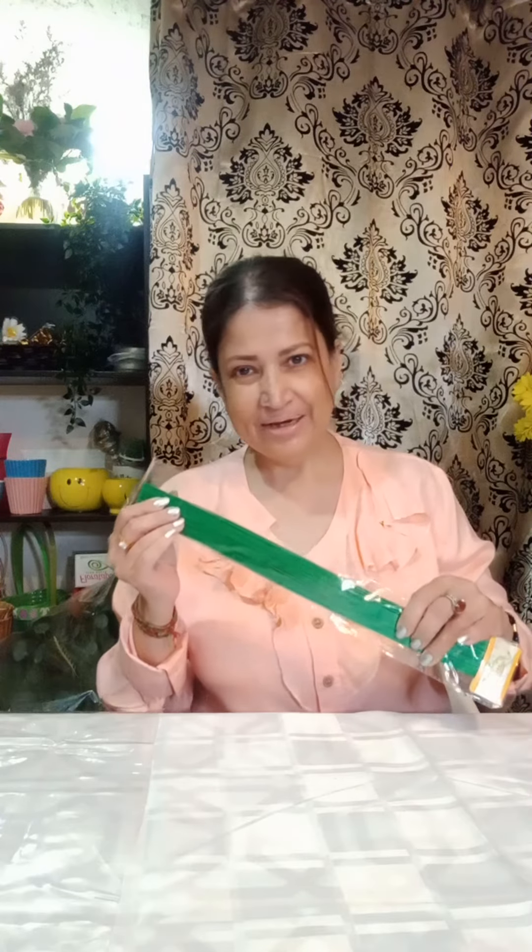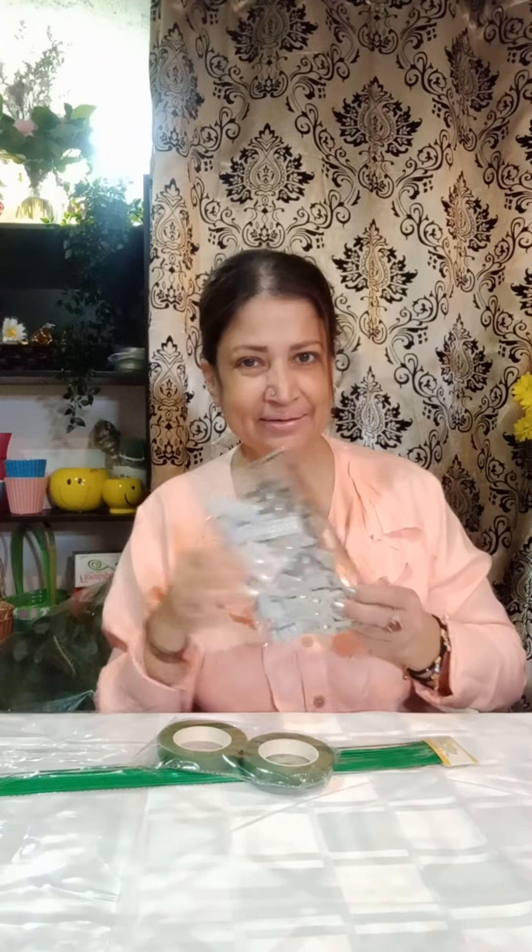Today is going to be a very special video because I'm going to show you how to make a hand corsage. For a hand corsage you need these three things, which are very important: wire, stem tape, and this bracelet for the hand.